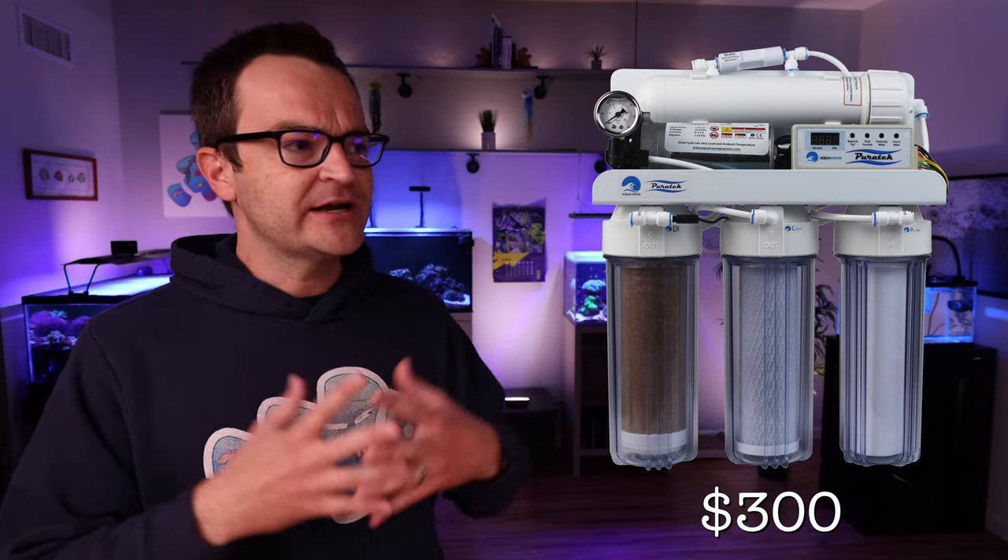We're sticking with the same rock — Carib Sea Life Rock — but 40 pounds for this build, retailing for $188. If you know you want to pack a lot of rock in, you could pick up both the 40 pound box and an additional 20 pound box, but 40 pounds should be sufficient. For sand, we're doing the same thing — Carib Sea Arag-Alive Fiji Pink — but pick up a 20 pound bag, not the 10 pound bag. Twenty pounds retails for about $46.